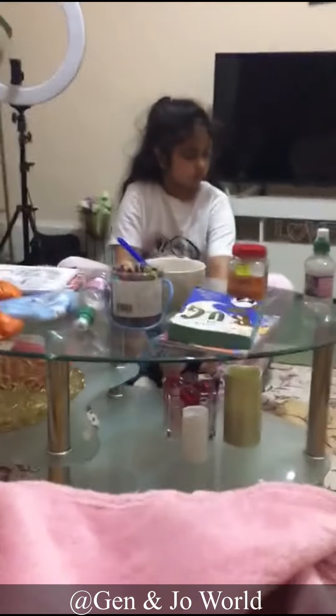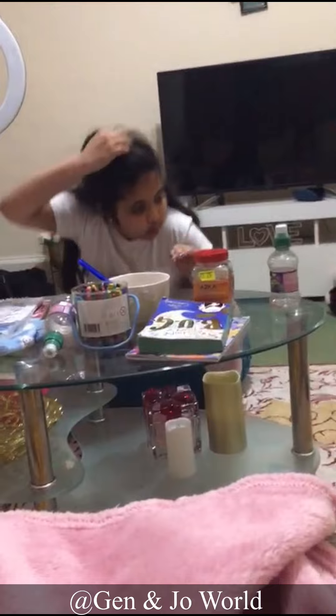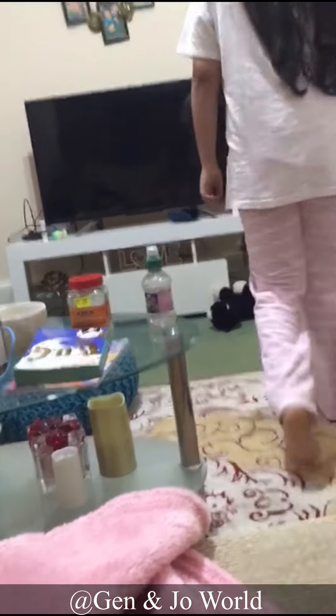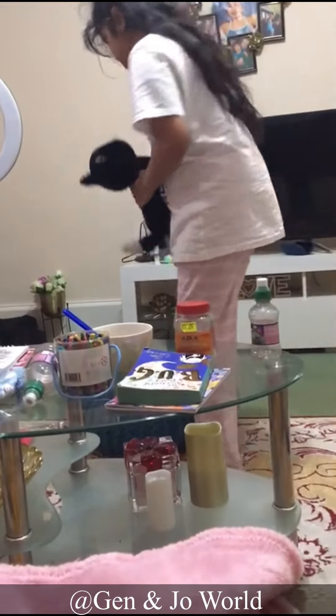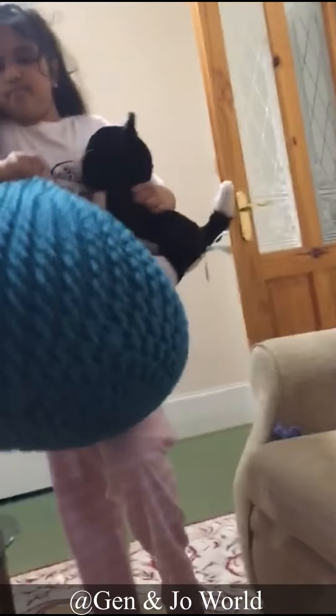Now the cat is going to go play for a while. So now I'm going to pamper it. I'll put it on this — here is the bean bag. You ready? Okay, here is the bean bag.